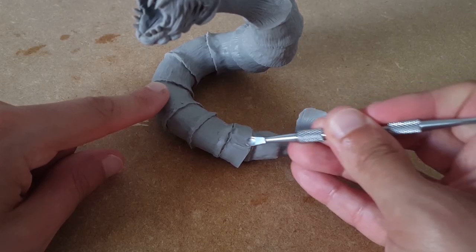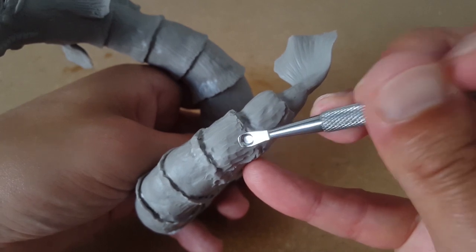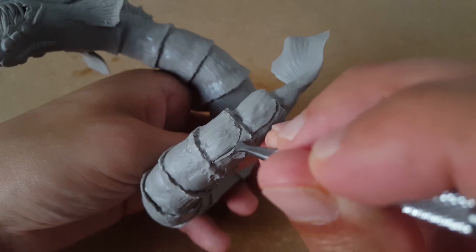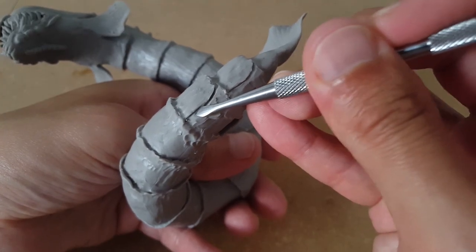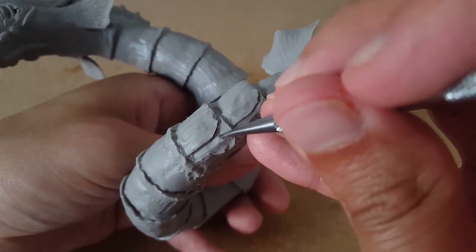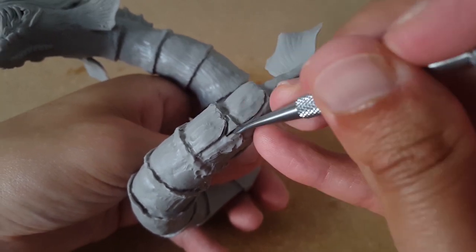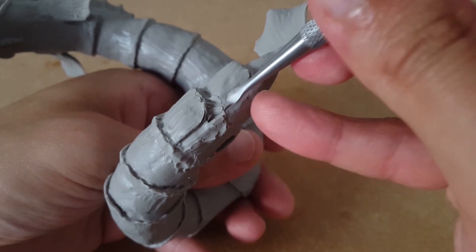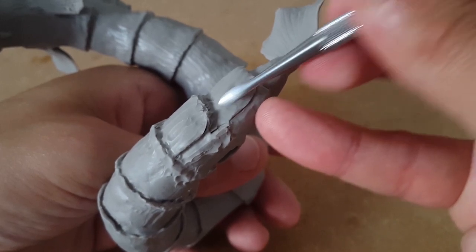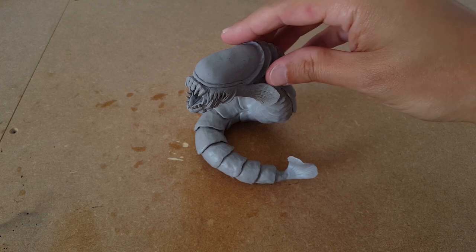After several different scale-making attempts, I settled on applying layers of clay and carving the scales into it. I then smoothed them into the shapes I wanted and got a nice layered effect, removing the excess as I went along and re-sculpting until I was satisfied. One last bake and I'm happy with the results.